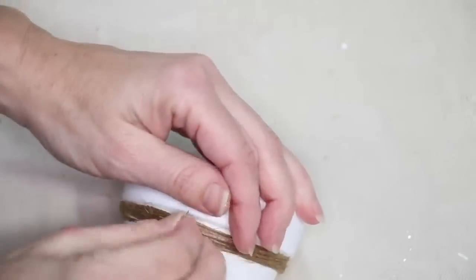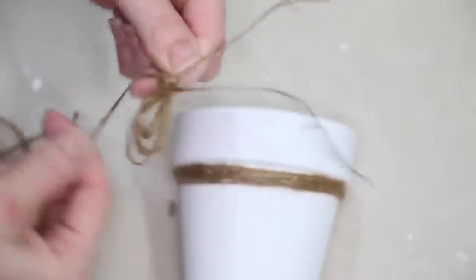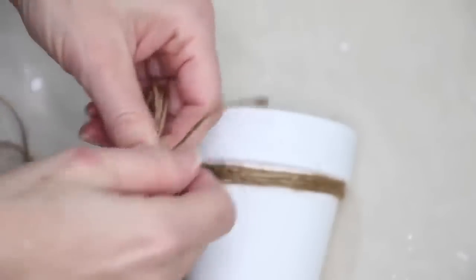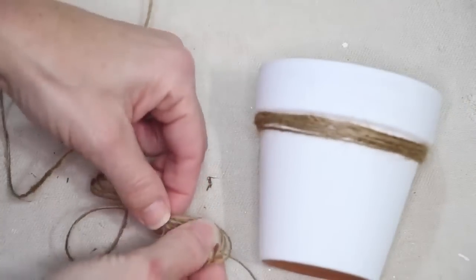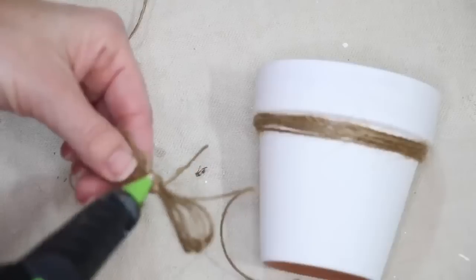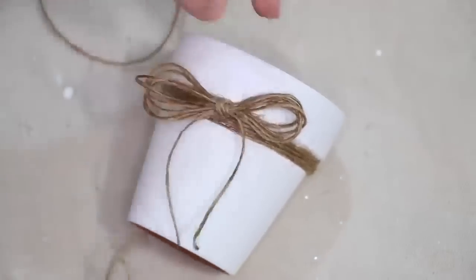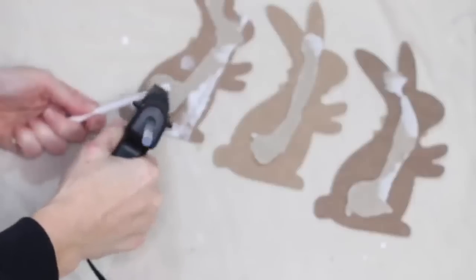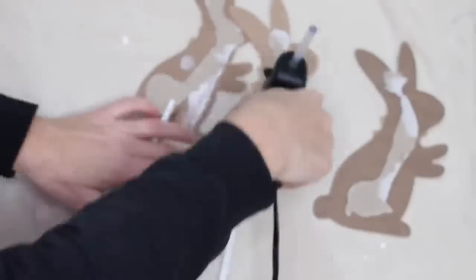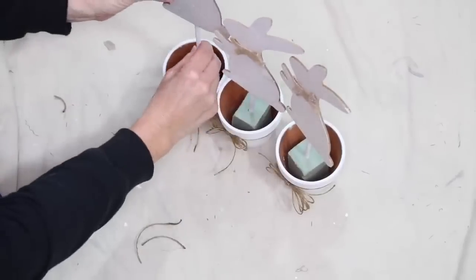Once I have the twine wrapped around — about seven times — I decided to add a bow. I wrapped that around my fingers about six or seven times, then took another piece of twine, wrapped it around the center, tied it off in a knot, and secured that on the pot with some more hot glue. I'm always using my favorite Surebonder hot glue gun — I have several of them and I love them all.